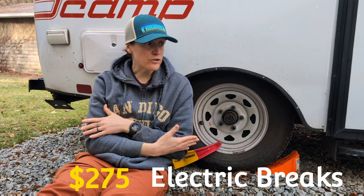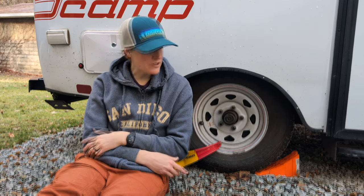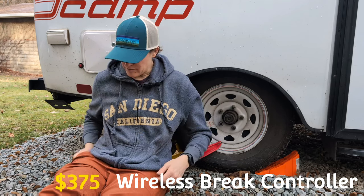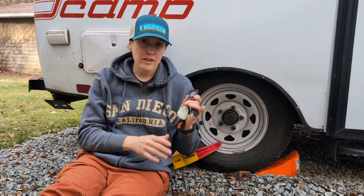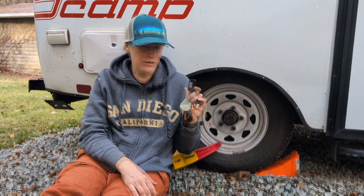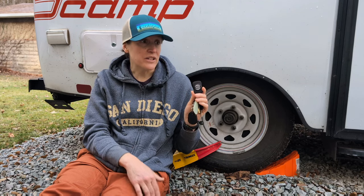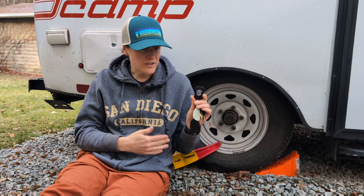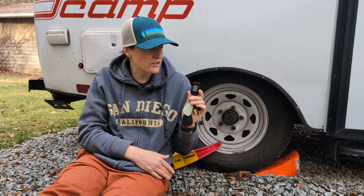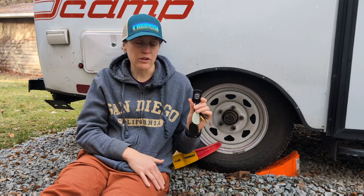Trailer brakes are a no-brainer — if the trailer should come detached, having brakes to stop it immediately is not something you gamble with. The wireless brake controller is also something I'd never go without. Instead of wiring and mounting something in your tow vehicle, it's a little key fob that lets you adjust trailer brake strength right from the driver's seat, based on load, terrain, and conditions. Wireless brake controller and trailer brakes — hard yes, 100% worth every penny.